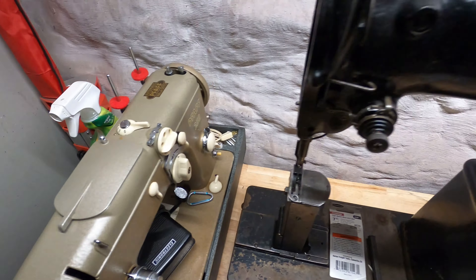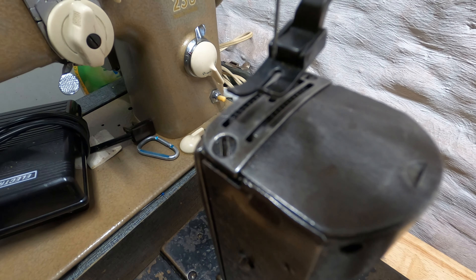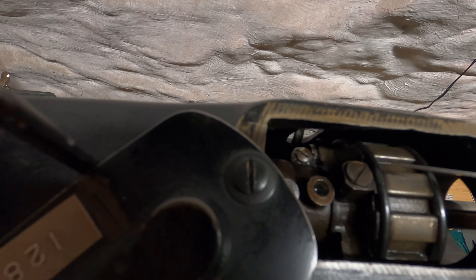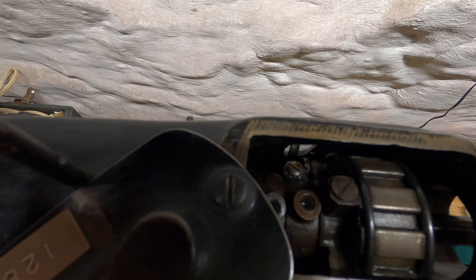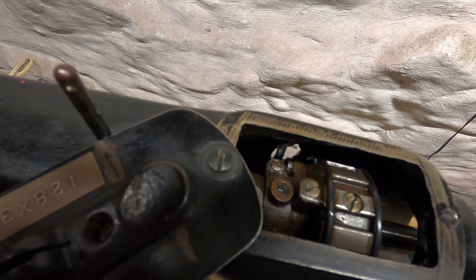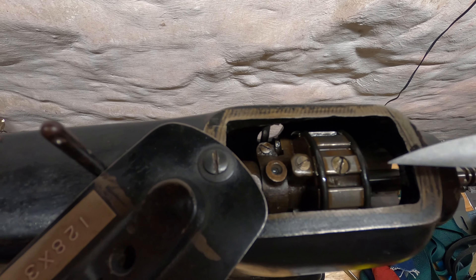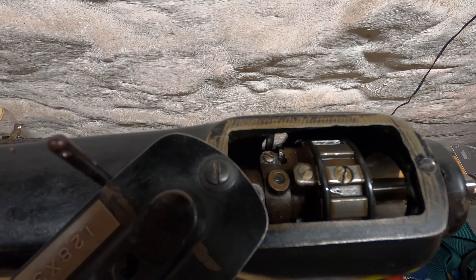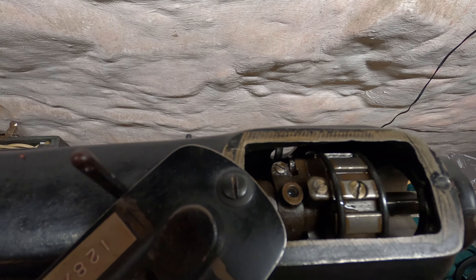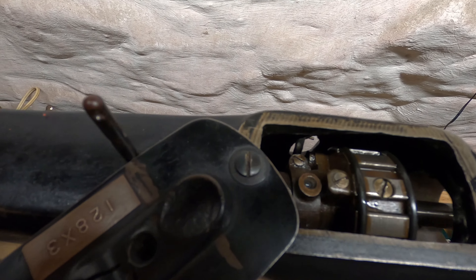They just didn't know how to put it on, and I had a problem — the stitch length was not adjustable. That was due to this item here; there's a spring inside there. Under this screw is another screw down deeper, and that screw sets the adjustment so you can maximize the stitch length. Once you have that adjusted, you put this one on top and tighten it down to lock it. Apparently the inner one got loose, worked its way down, and you couldn't adjust it.